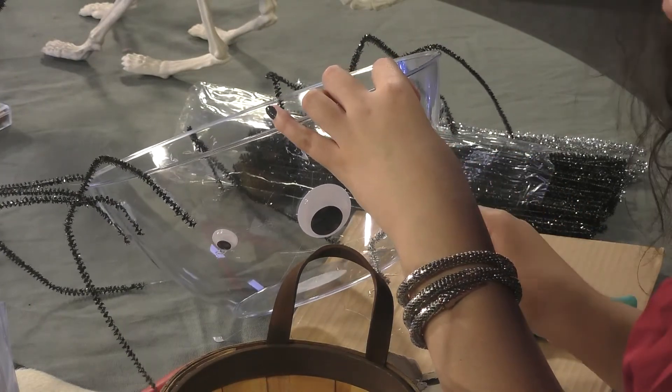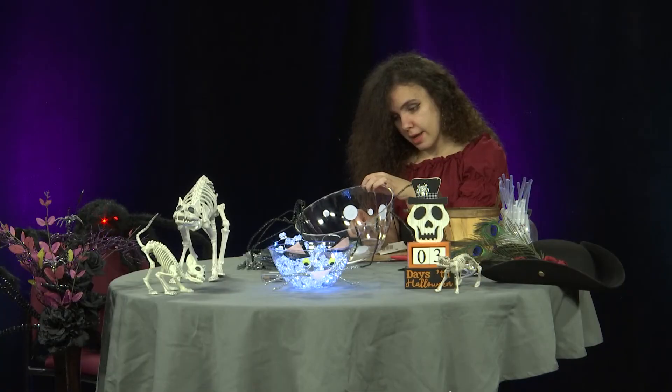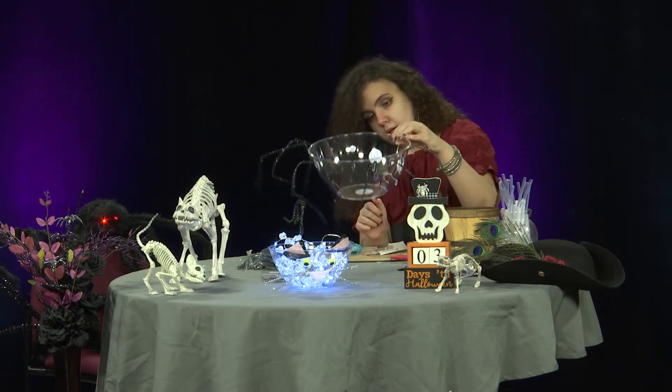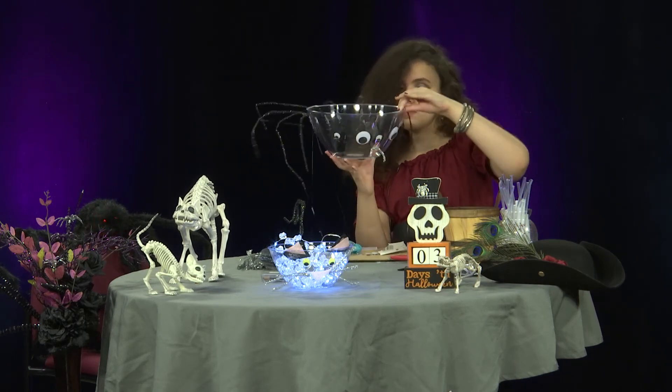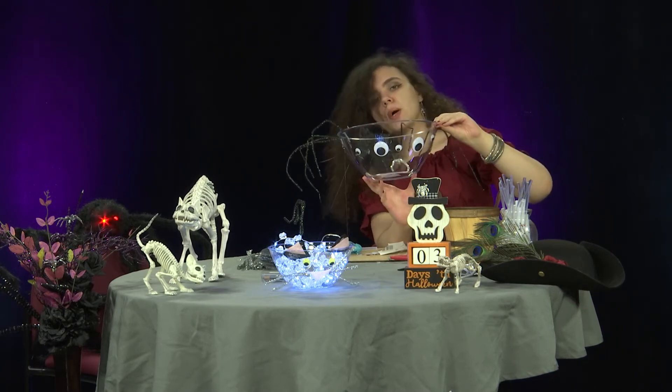This is a very good project — very quick. This is great for kids. I definitely recommend it. And there you go, you got a candy bowl dressed up as a spider.